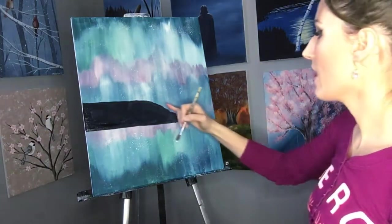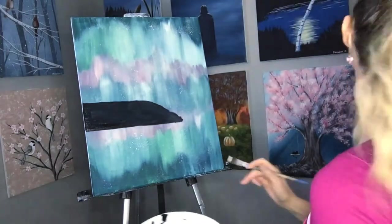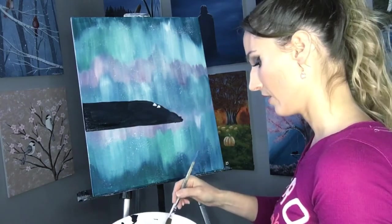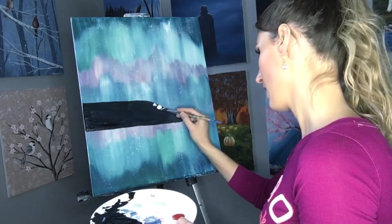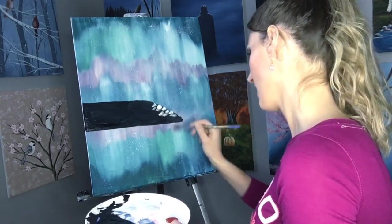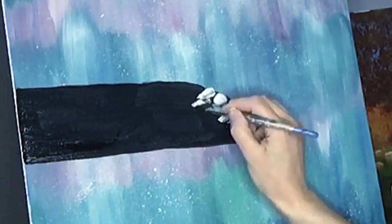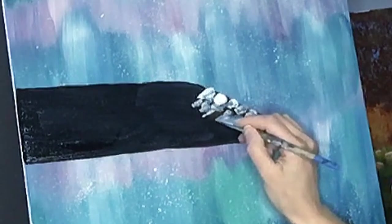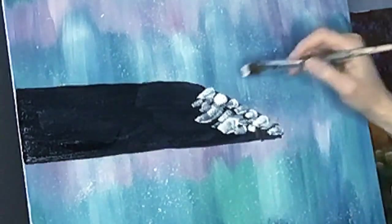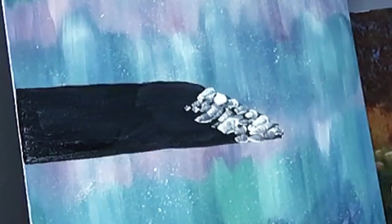The rocks are going to take up most of the little peninsula here, because there's going to be grass right here and our lighthouse is going to be right there. We can just go in and start dropping some little rocks — just put a little bit of white paint on your brush and start tapping some shapes in. You can make some really big ones and some little ones, and use the corner of the brush to just make little dots to fill in some of the spaces.